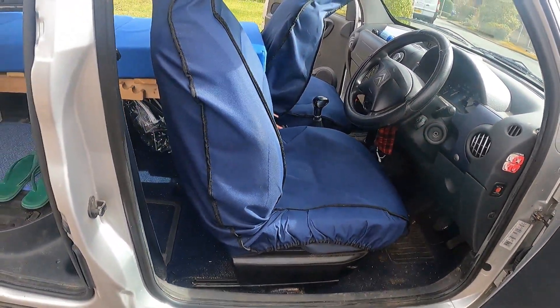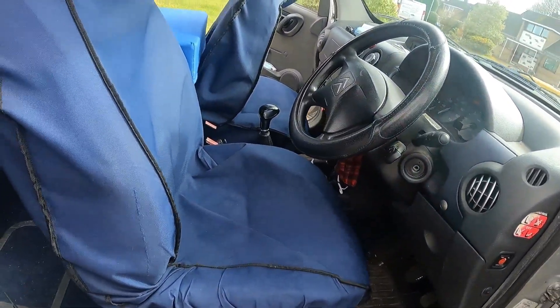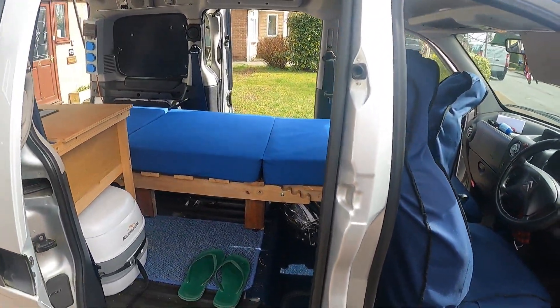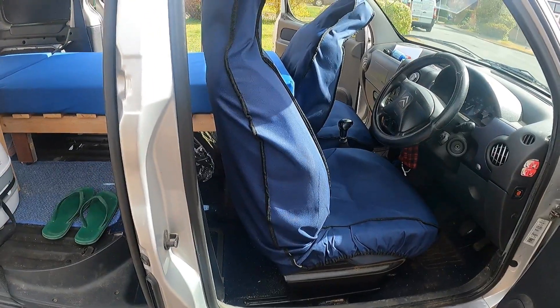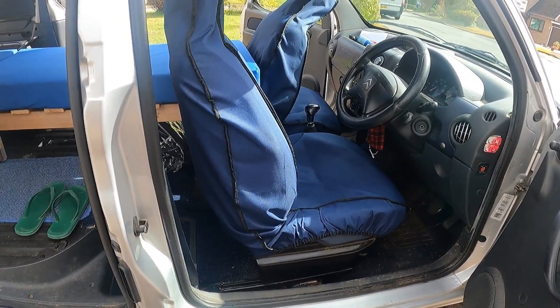The driver's seat is all the way forwards. I do sometimes have it in the driving position because if I'm out somewhere I probably shouldn't be camping, I can slip out of bed into the seat and drive off. So I try to keep the driver's seat clear and have it back in the driving position if needed.